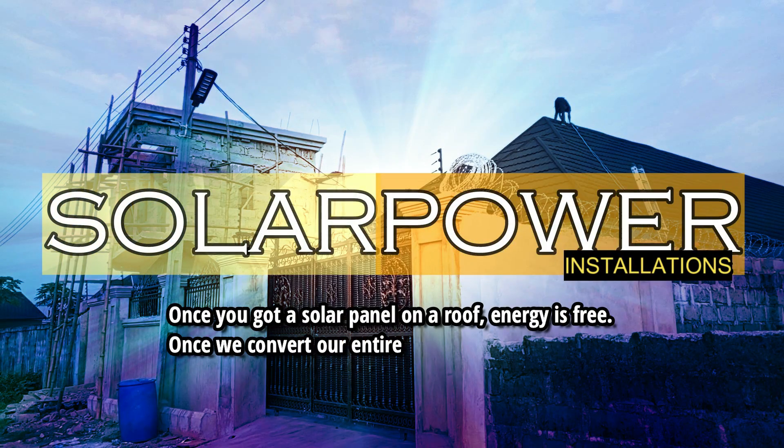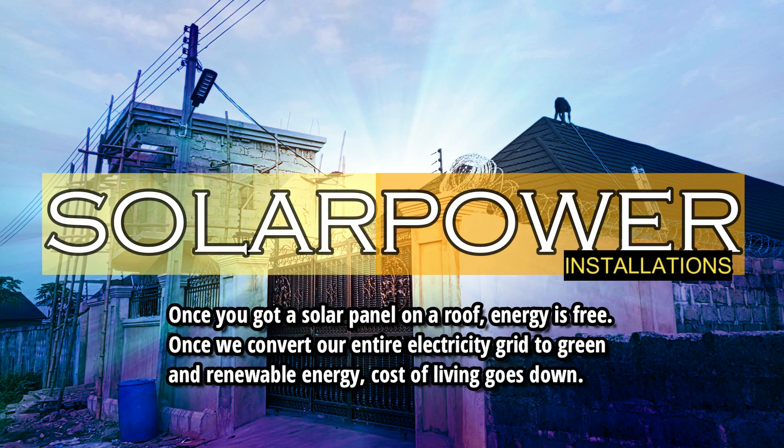Solar Power Installations. Once you got a solar panel on a roof, energy is free. Once we convert our entire electricity grid to green and renewable energy, the cost of living goes down.